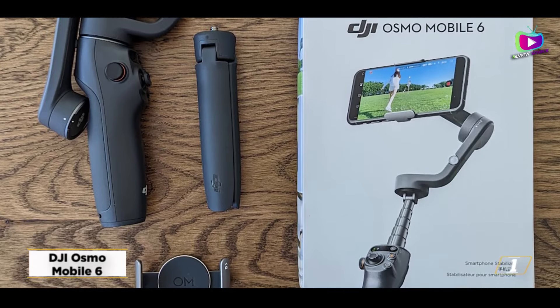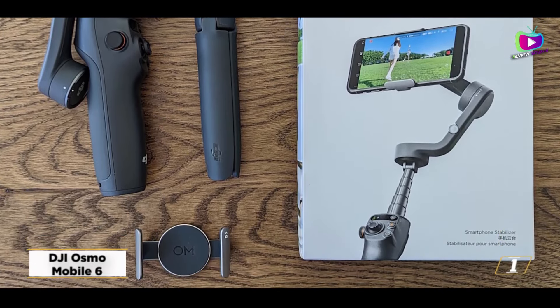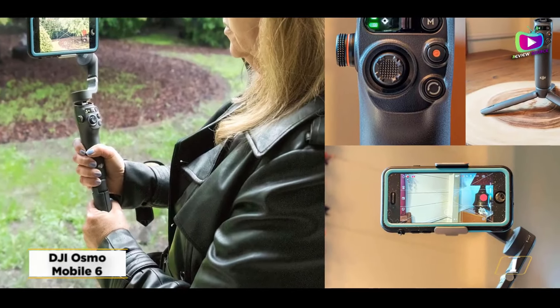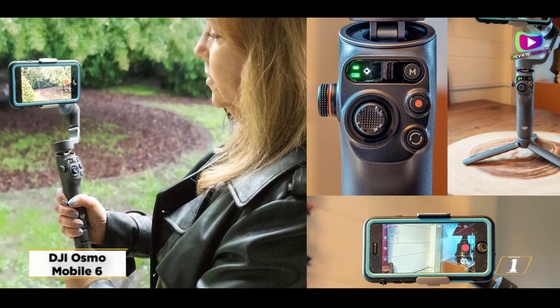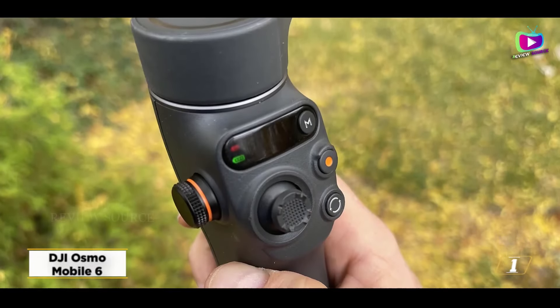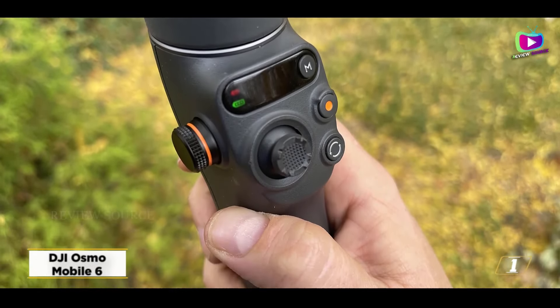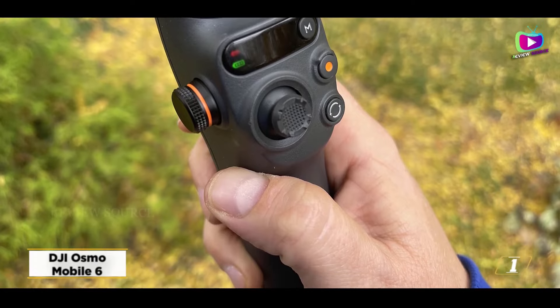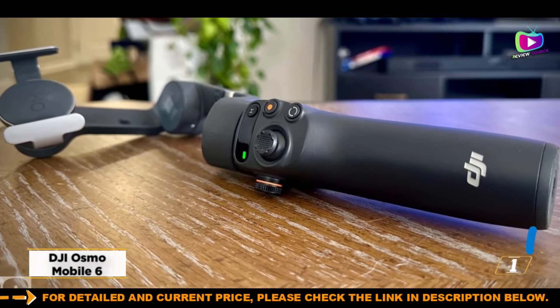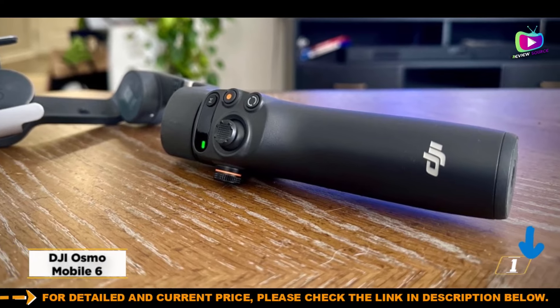Although a magnetic clamp with an integrated fill light is available for purchase with both gimbals, it is prohibitively costly and cannot be rotated to face your subject, unlike the Smooth Q3 below. If cost is not an issue, this is an excellent gimbal. However, it's hard to suggest it above the Osmo Mobile SE because of the SE's lower price and similar capabilities.